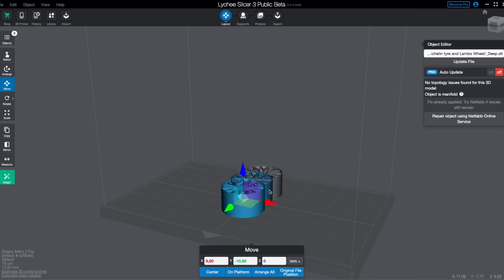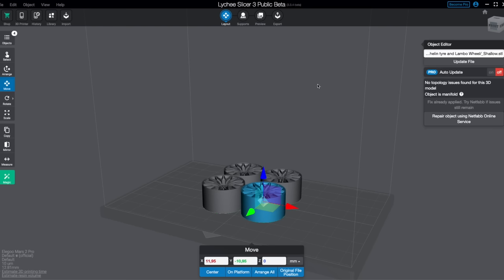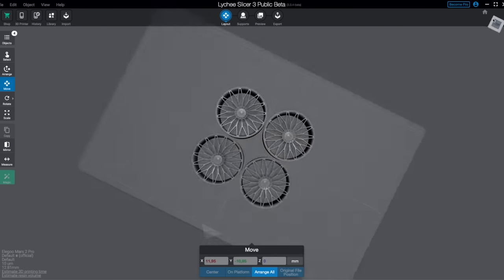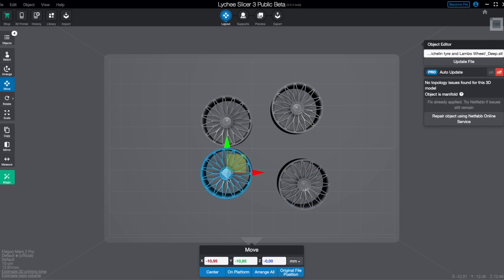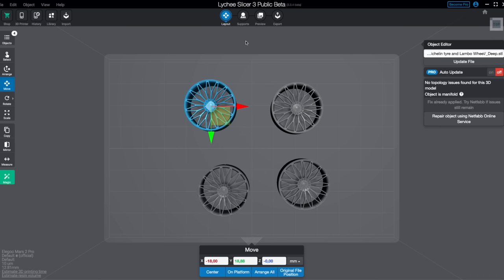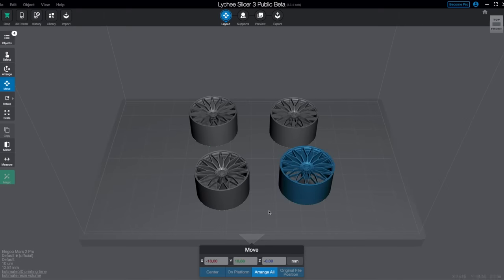The purpose of the slicer is to import all the files that you want to print, load the settings for the actual printer or the size of print bed that you need, and then start arranging the models and adding supports if necessary. You could just print models flat on the bed, but that might be harder to remove and some areas are floating in the air so they won't print. In that case you will need to add some supports.